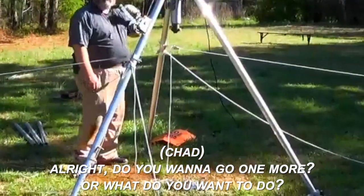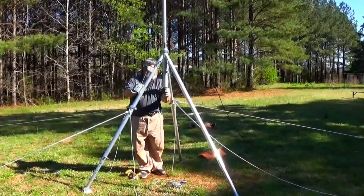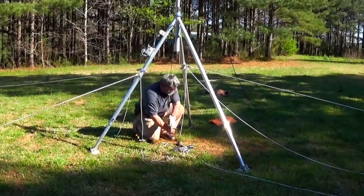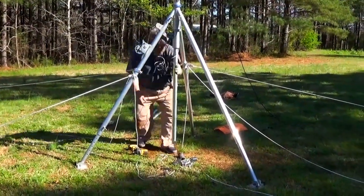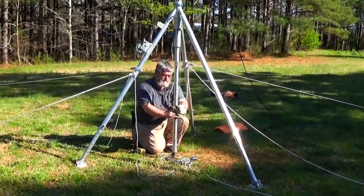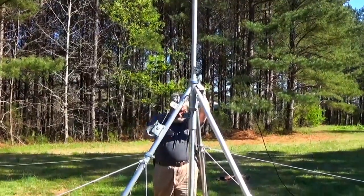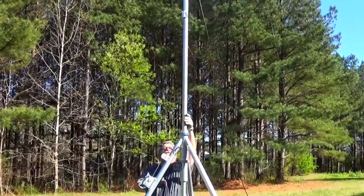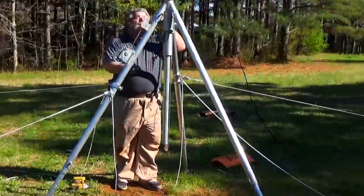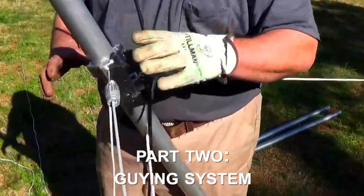All right, do you want to go one more or what? Let's take it all the way — let's see what we can do. Guys are tight. So all the guy controls are on two legs.